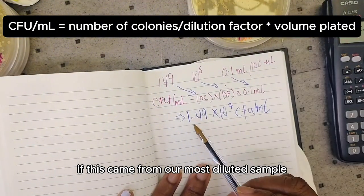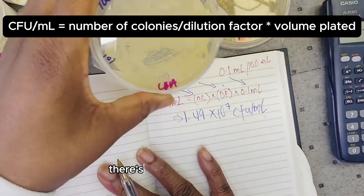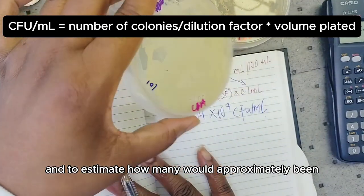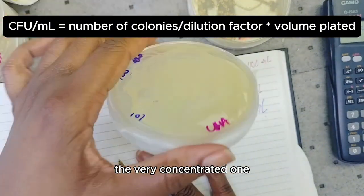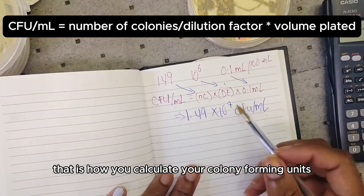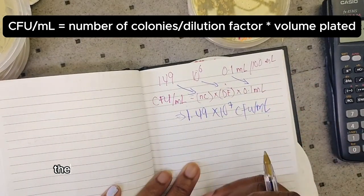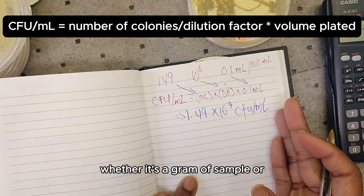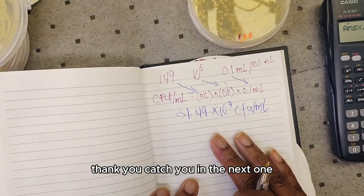So we get 1.49 × 10^7 CFU per mL in our original sample. If this came from our most diluted sample and we still have that many cells, you can imagine how many would be in the most concentrated one — you'd multiply by the dilution factor. That is how you calculate colony forming units per mL to estimate the number of viable cells in your sample, whether it's a gram or a milliliter. Thank you, catch you in the next one.